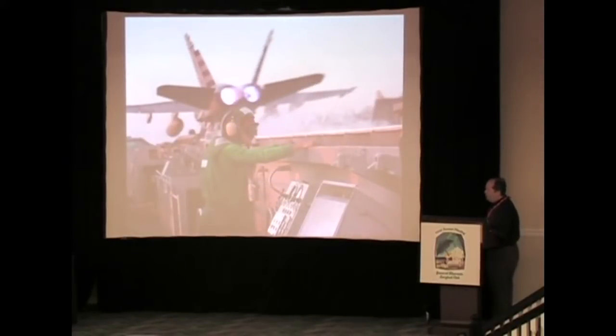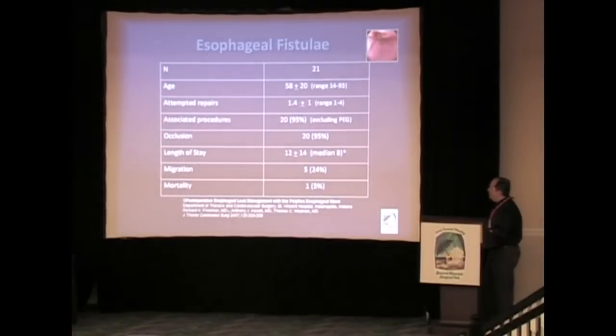I want to briefly review the three series from our institution and what we've found. These are small series. We purposely have not combined them into one large series, because I think that makes it very hard to compare apples to apples. So for fairly unusual problems, I think we have reasonable numbers to say that in our practice this is good. The first series we looked at is esophageal fistula.